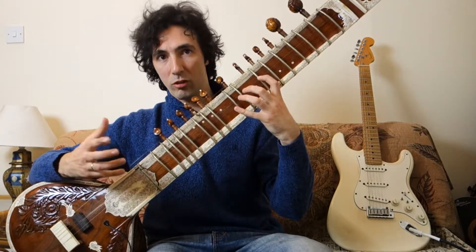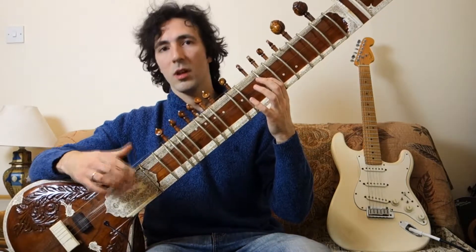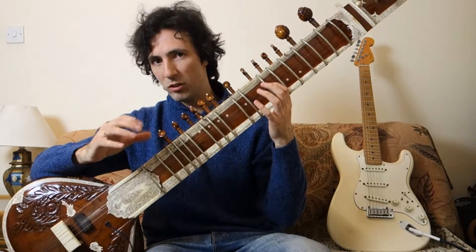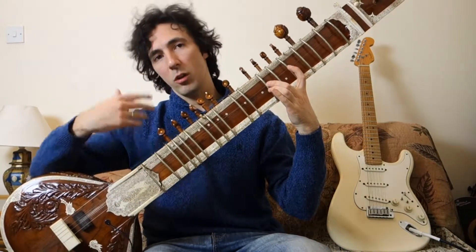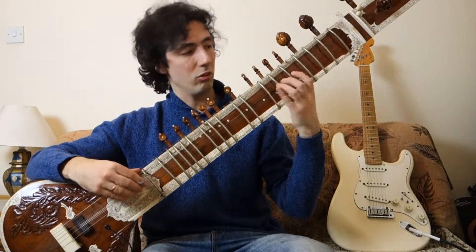It sounds so different to the fretted notes that it essentially makes the instrument more multi-dimensional. There are different textures and different tones of string being produced, making an overall colour and overall landscape of the instrument.